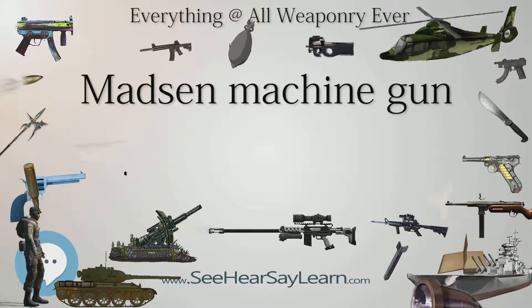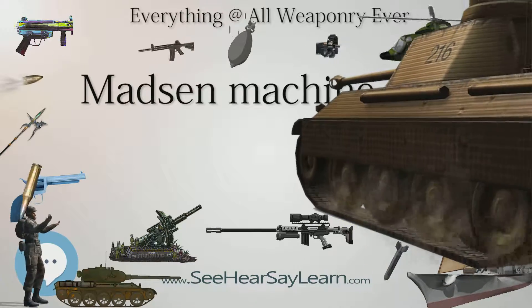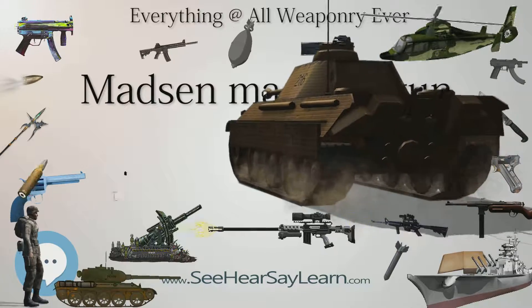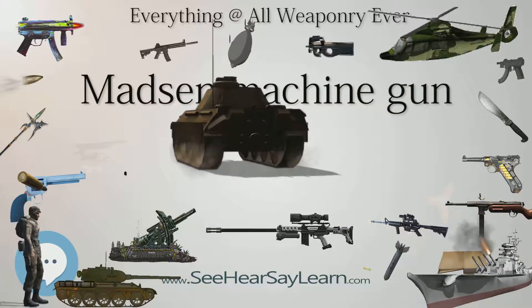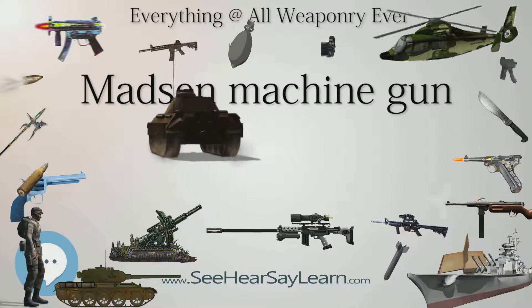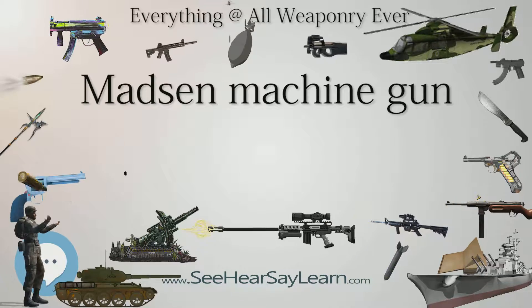This led to the gun gaining the nickname "Jamfru Madsen" (English: "Virgin Madsen"). The Germans used captured Madsens for second-line units throughout the war, and Danish production continued for the German armed forces in the 8×54mm Kjøbenhavn caliber until 1942. The Danish Army did not retire their last Madsens until 1955.